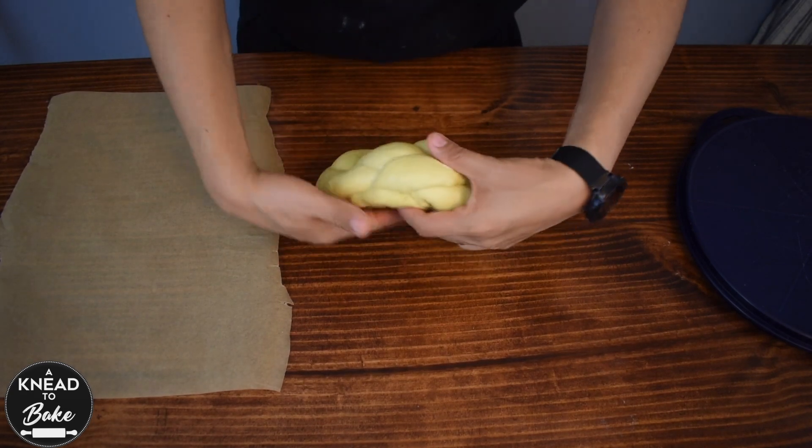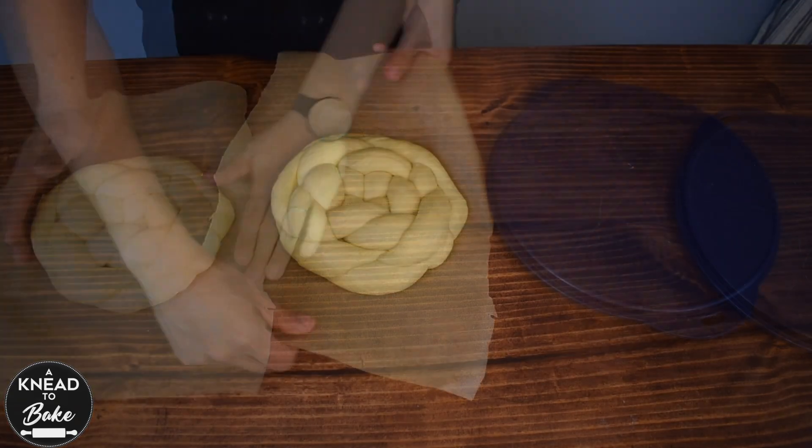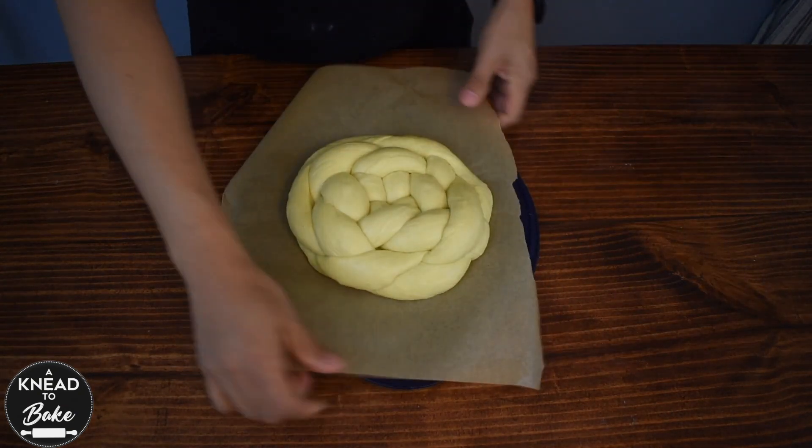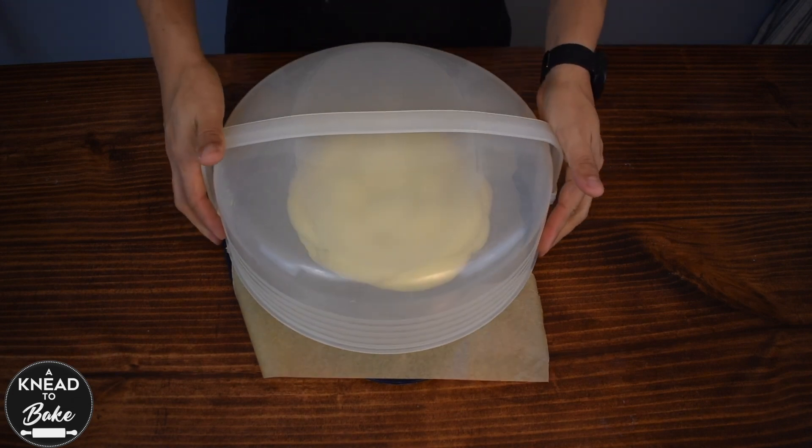Place the challah on a piece of parchment paper and cover it with plastic wrap, or put it in a plastic container like this one. Proof for about 4 hours.